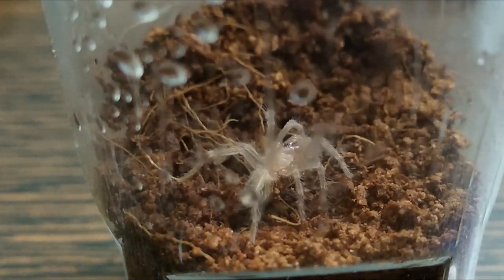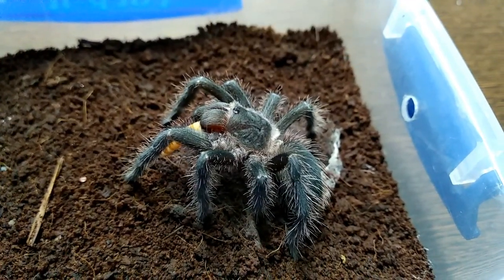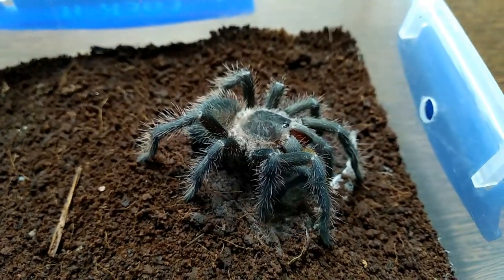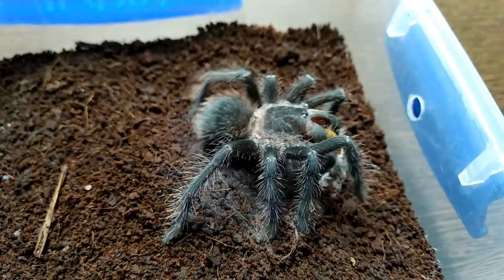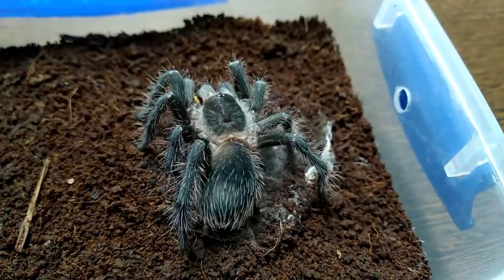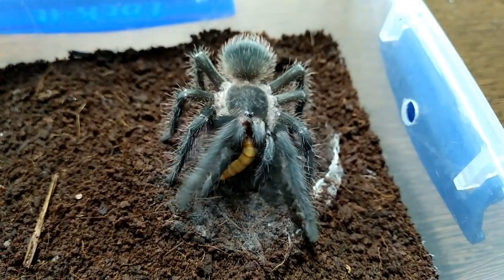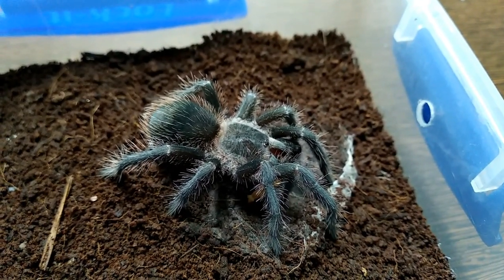Now let's talk about the juvenile stage. I start referring to LP slings as juveniles once they cross the 2.5 inch mark. At this stage, LPs start to get their ash black color and those pinkish setae on their legs and abdomen — from which their common name, the Salmon Pink Bird Eater, is derived — though it's not as prominent as in sub-adults or adults. I house my LPs in clear shoeboxes about 12 inches in length, 10 inches in width, and 7 inches in height, with about 3-4 inches of cocopeat as substrate and a hide. My LP never used the hide or burrowed — she was always out and about — but each individual is different, so you should provide them with this option.